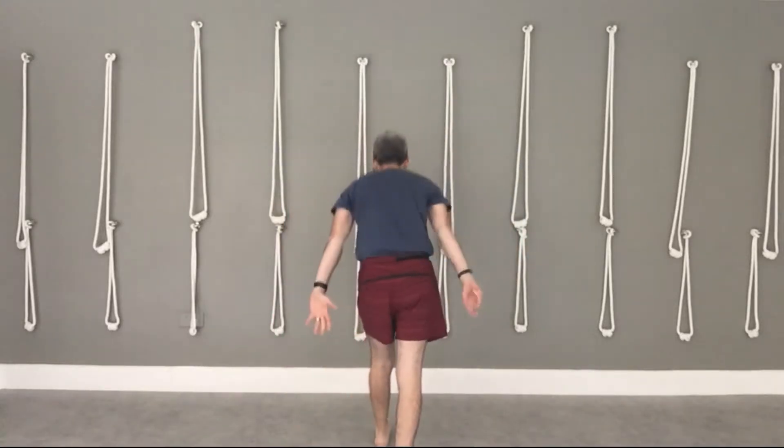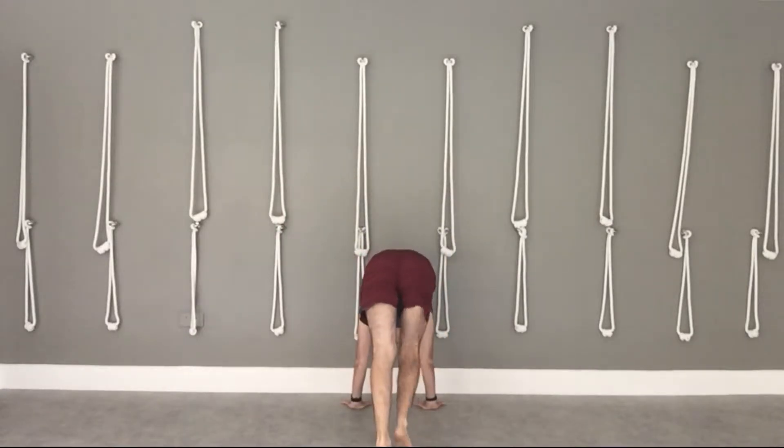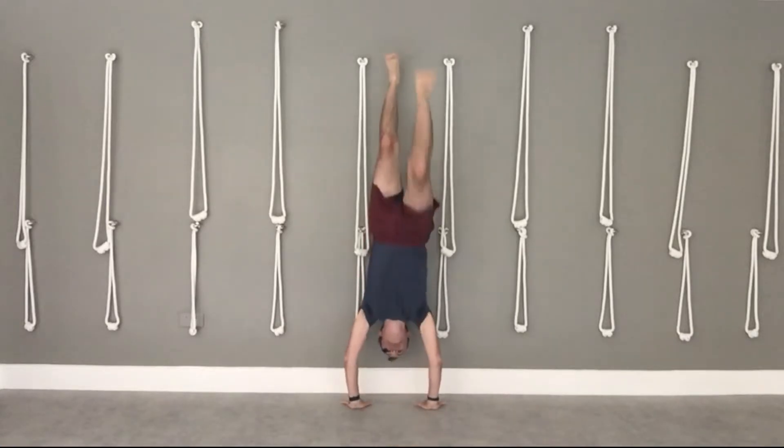We'll find a wall, we'll walk in and bring our hands close to the wall. Keep your arms straight and you won't land on your head. Stretch out one leg, bend in one leg, swing up the leg, kick up with the other leg.